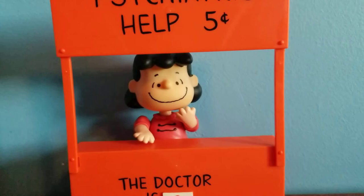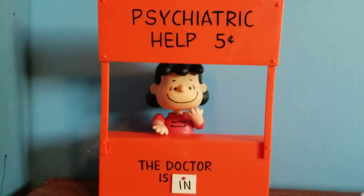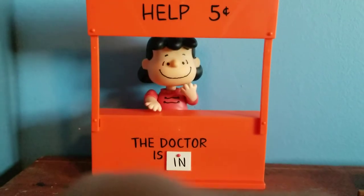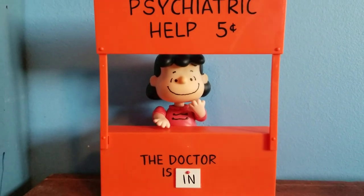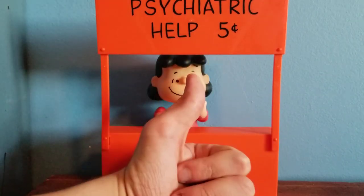I'll zoom up so you can see the entire thing. So yeah, that's really all there is to say about the Lucy Van Pelt action figure by Memory Lane. I hope you enjoy this review. Stay tuned for the last review — tomorrow I'll take a look at Peppermint Patty.